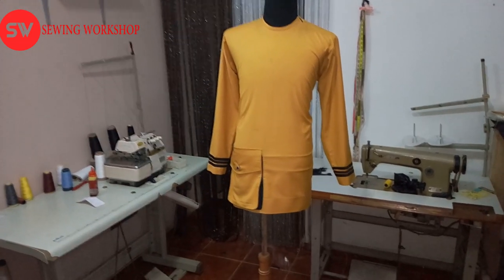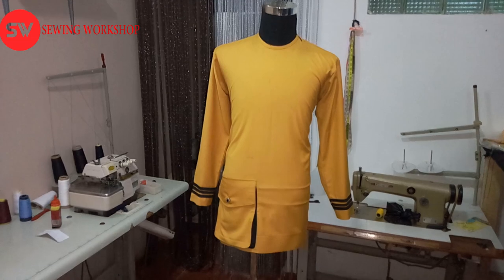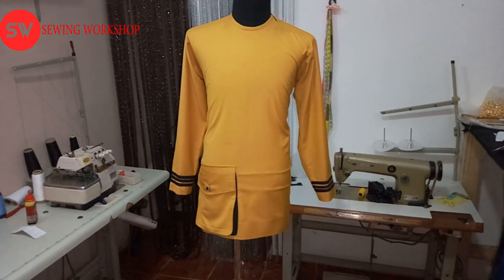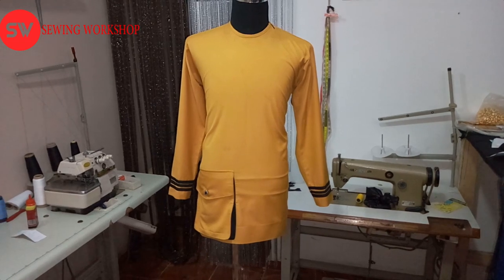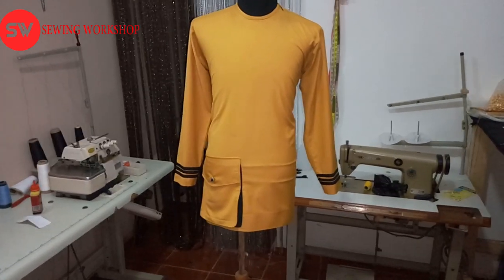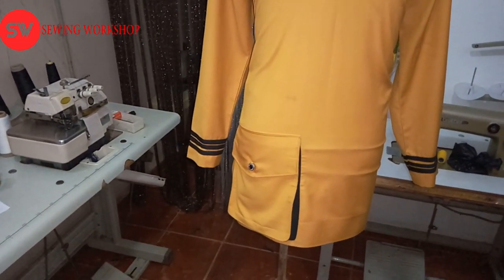Hello guys and welcome once again to the Sewing Workshop. Today I'll be showing you how I made this pocket on this outfit. It's just a simple outfit — you can see it has a pipe neck and a shoulder zipper, and just three black lines as a sleeve. Just a simple style but mature and smart-looking.